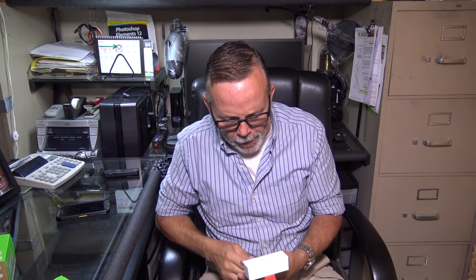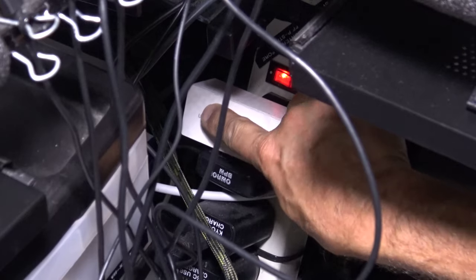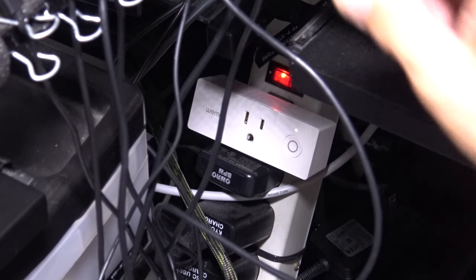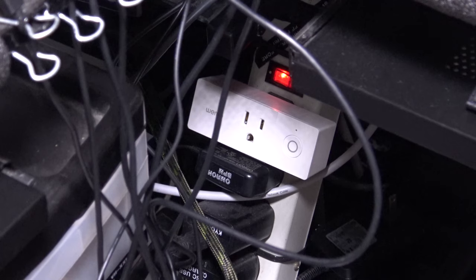Now once you unplug it from where you set it up and plug it into the outlet that you want to use it in, it has to re-link to your router and then it'll check for a new update. But of course there won't be any new updates because you just did an update. So you plug in your Wemo Smart Plug — it's a solid white now, which means it has power. It should start blinking. Now it's going to re-link to the router and check for new updates. It should go right to where you can operate it from the Wemo app. It takes about 30 seconds to maybe 3 minutes — it all depends upon the speed of your connection.